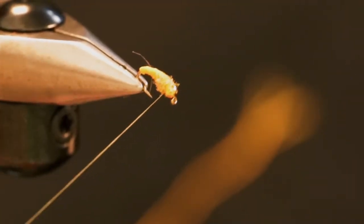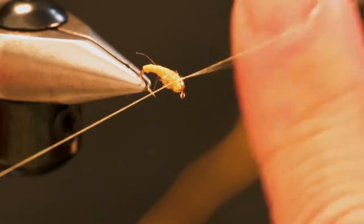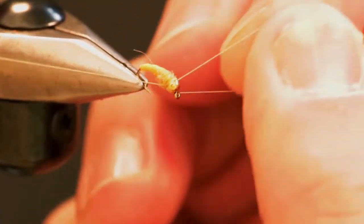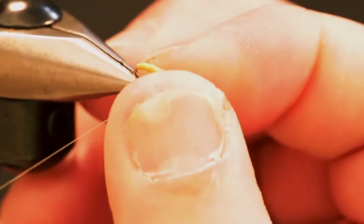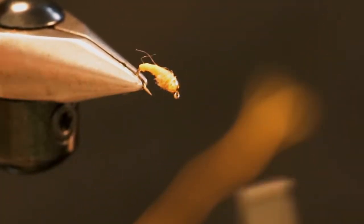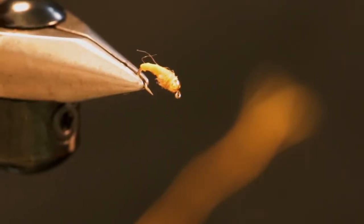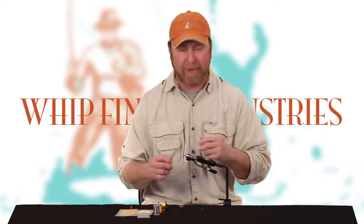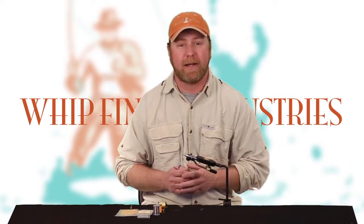Then we're going to whip finish your fly behind the bead. This orange caddis larva is very effective in the early season. I think it's got a little bit of flash and it's a bit of an attractor pattern as well as an imitation of the orange caddis larva, which is for the black caddis fly. A little interesting fact there about the insect life in the streams.